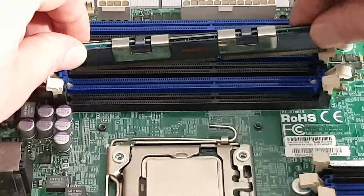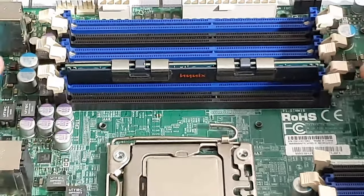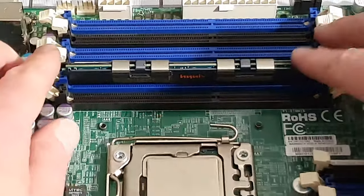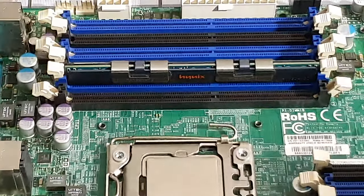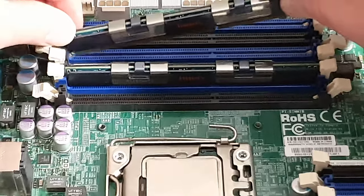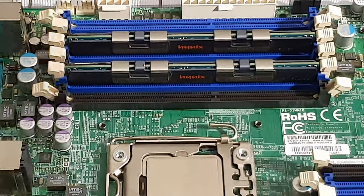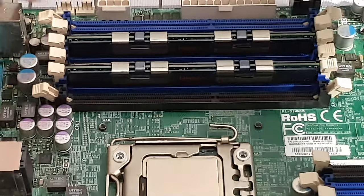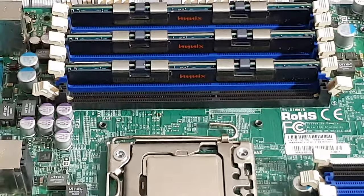It is a bit awkward — normally I'm better at this but I'm looking at the camera and trying to see what I'm doing at the same time. Excuses, but there we go. You want to push it in until you get a satisfying click. And that's 24 gigs of RAM right there.